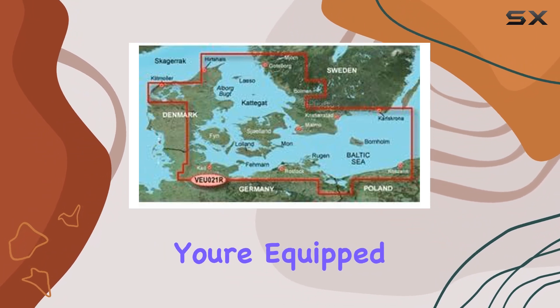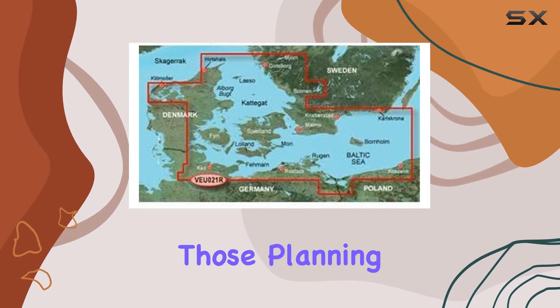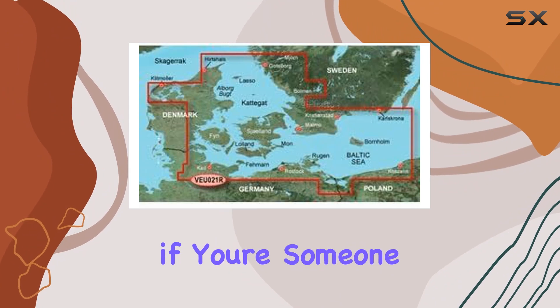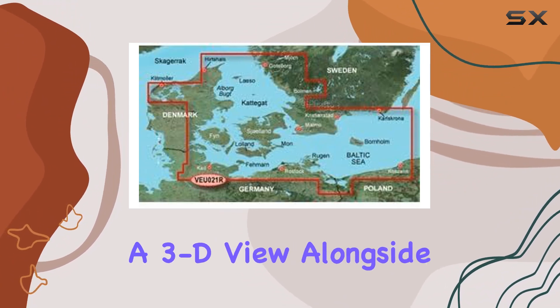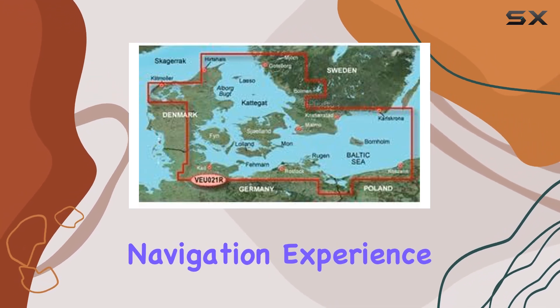One standout feature is the port plans, a handy addition for those planning intricate routes or navigating through bustling harbors. And if you're someone who appreciates visual aids, this card offers a 3D view alongside aerial photos, providing a more immersive navigation experience.